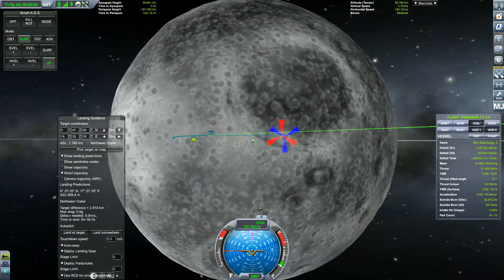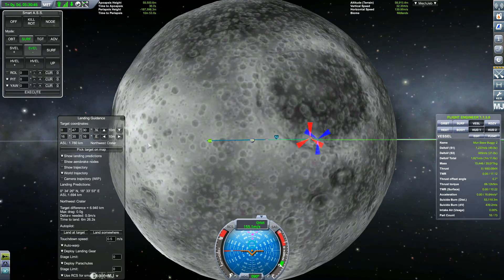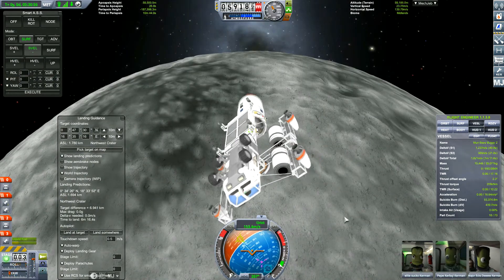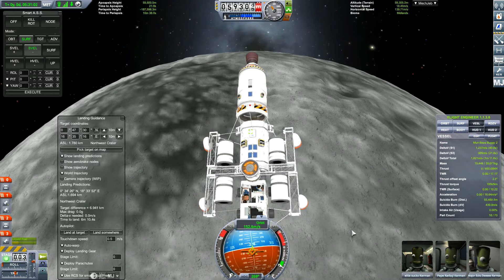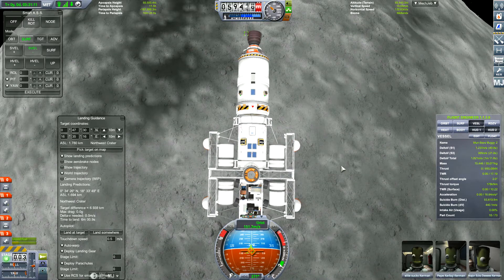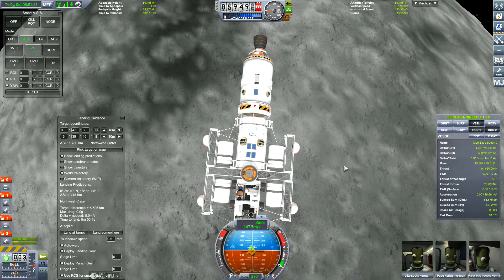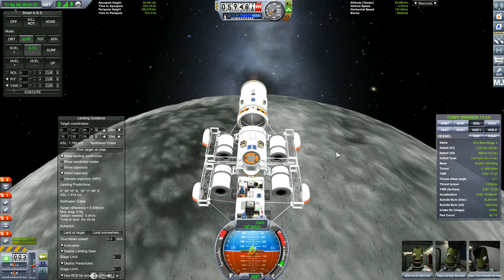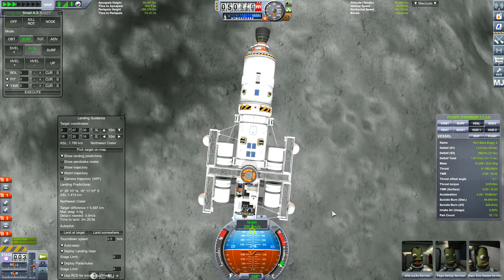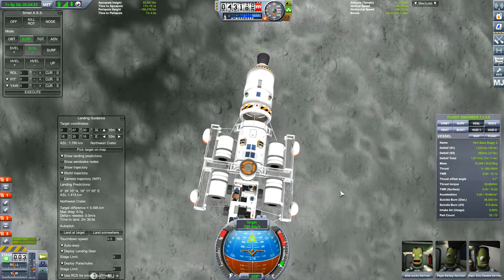For precision landings, don't forget to go a little bit past and overshoot your target when you do your deorbit burn — that gives you room to slow down. Once you slow down, you can better predict your landing. I'm using MechJeb here at the moment because there's no atmosphere to slow you down on the Mun. But if you do have an atmosphere, there's a Trajectories mod which you can install which will help you with that.